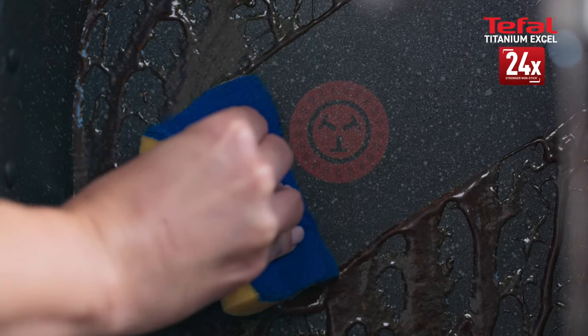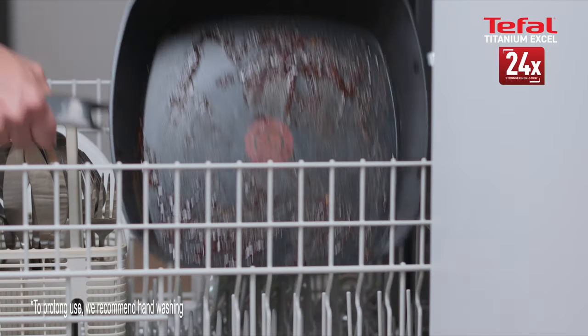The 24 times stronger non-stick really means non-stick. Just wipe clean or place in the dishwasher.